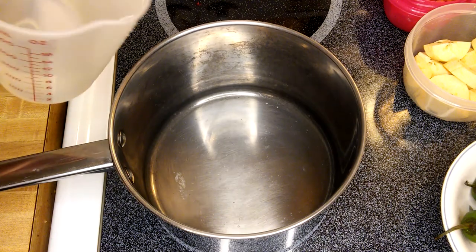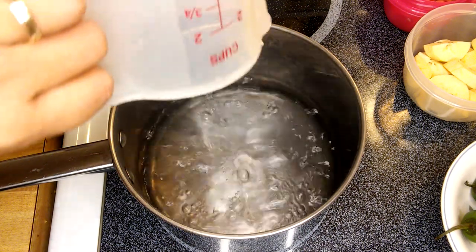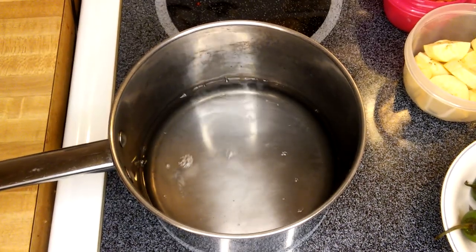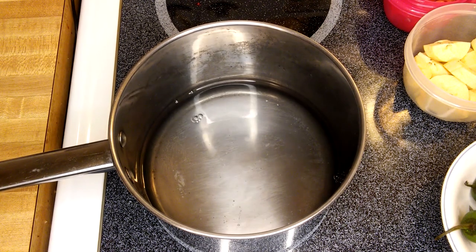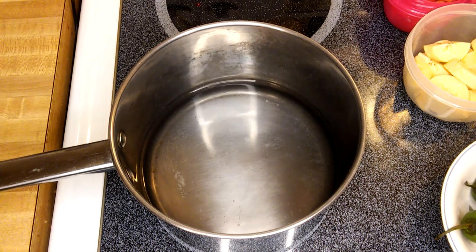We're going to put a couple cups of water in the pan. If you want more soup you can add more water — I would make it two and a half cups, just like that.